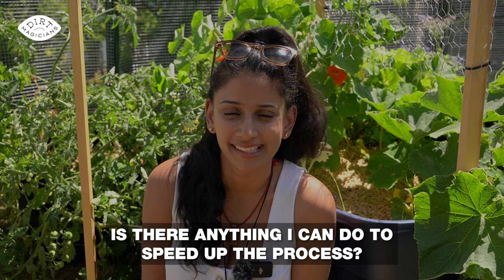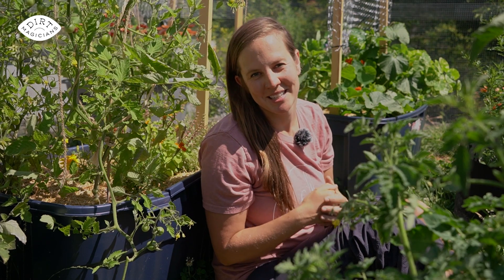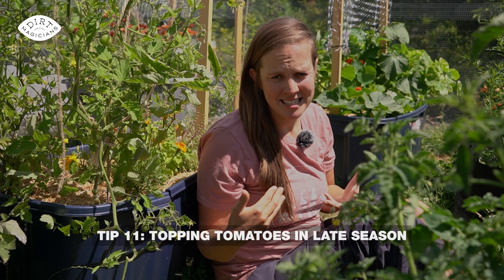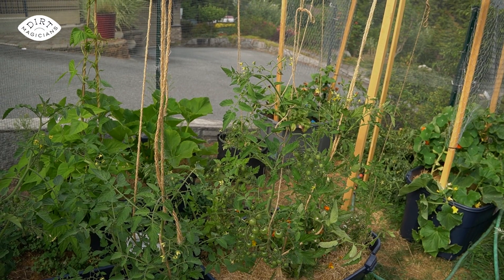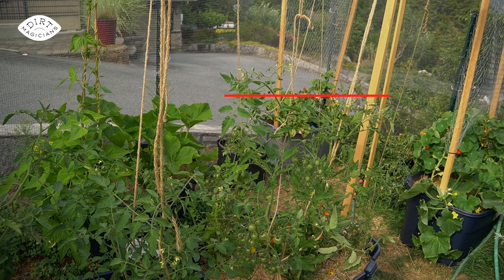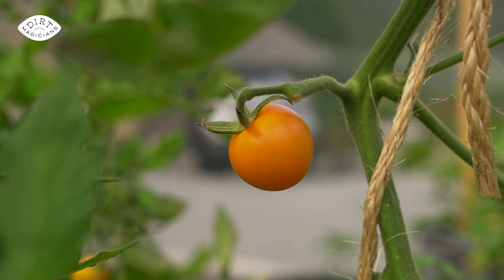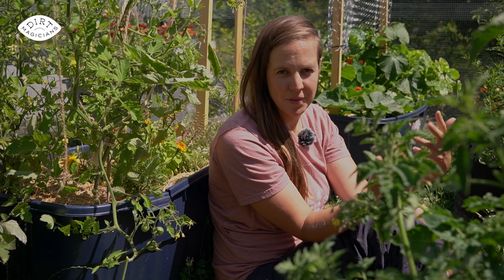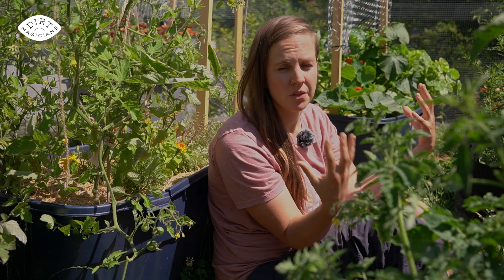If your tomatoes feel like they're taking forever to ripen on the vine, and you're growing indeterminate vining tomatoes, there is something to quicken the ripening process. In the late season, around mid-August, top the tomato plants — cutting the top of the plant off will trigger it to focus on ripening the fruit it has, as opposed to continuing to grow upward. If you want to learn more about the differences between determinate and indeterminate tomatoes, we created a whole video on the care for different types and the pros and cons of each — check it out.